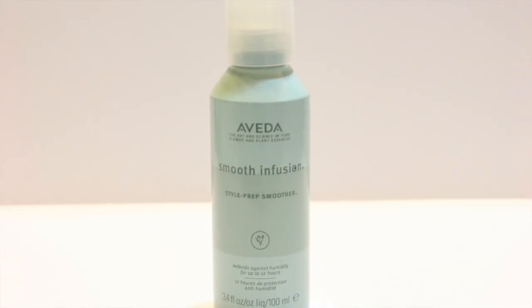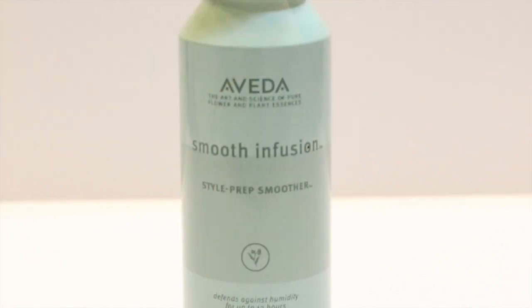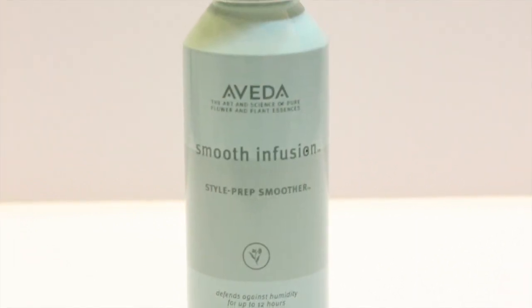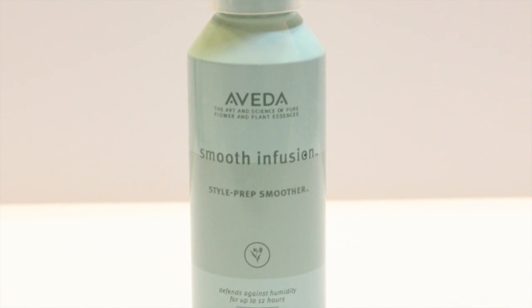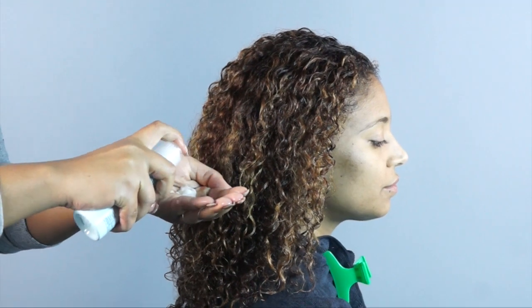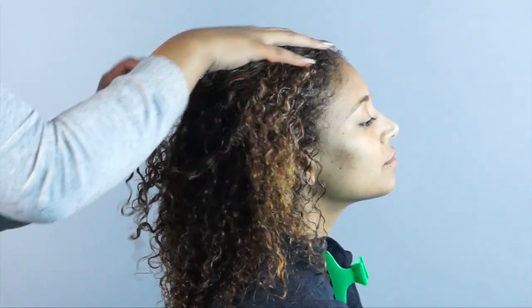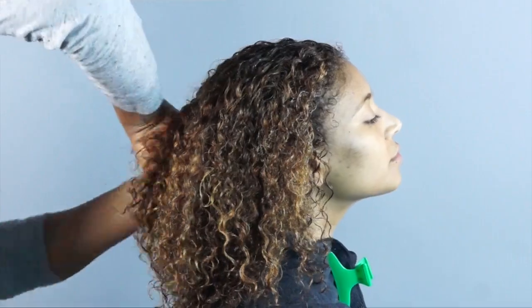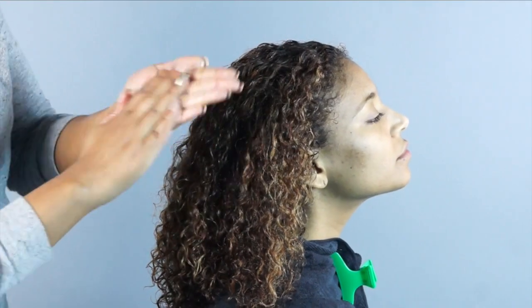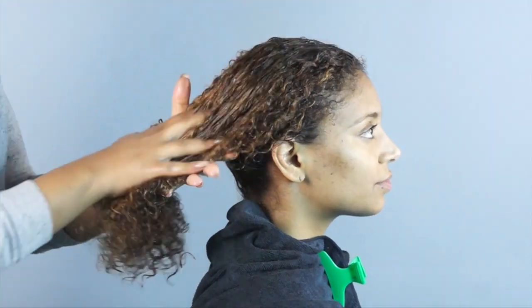Next I am going to layer in Aveda Smooth Infusion Style Prep Smoother. This heat protecting serum has hydrolyzed protein for added strength, aloe for moisture, maize to add shine and protect color, and guar bean to help create a smooth surface on the cuticle and fight humidity after styling. What I love about this one is a little bit goes a long way, and the formula is designed to moisturize and protect with plant-derived ingredients versus heavy oils so it won't weigh the hair down.